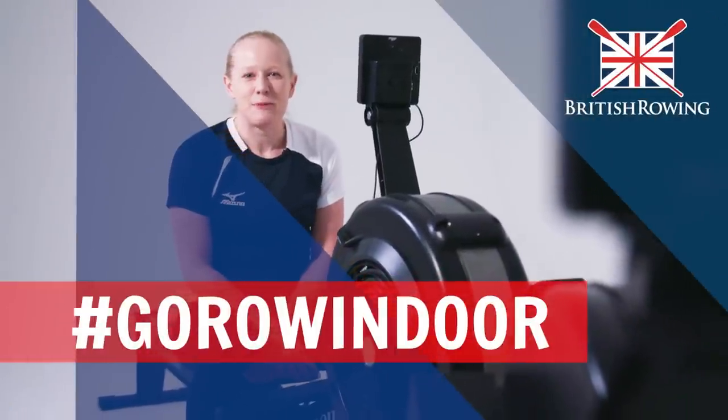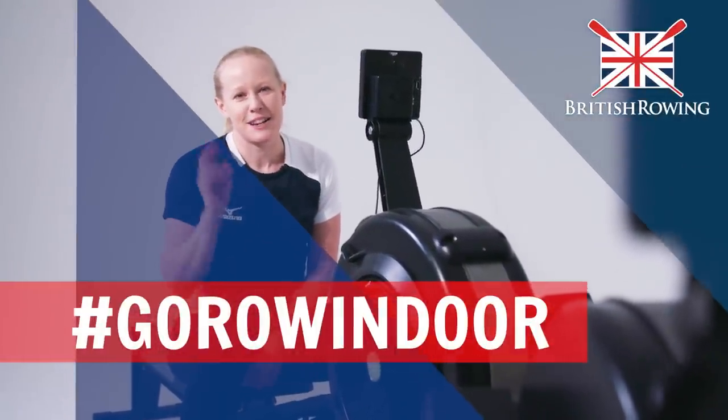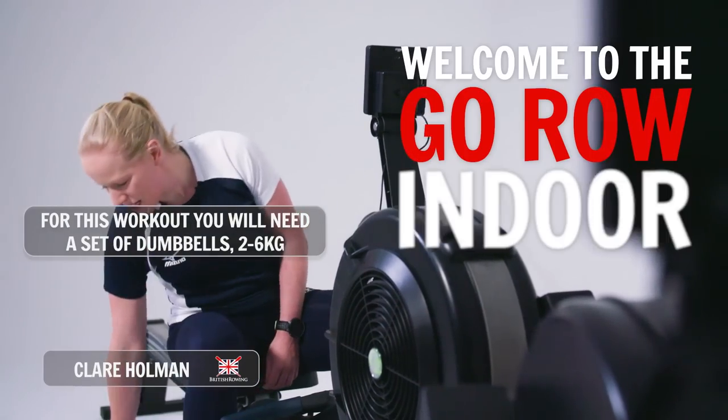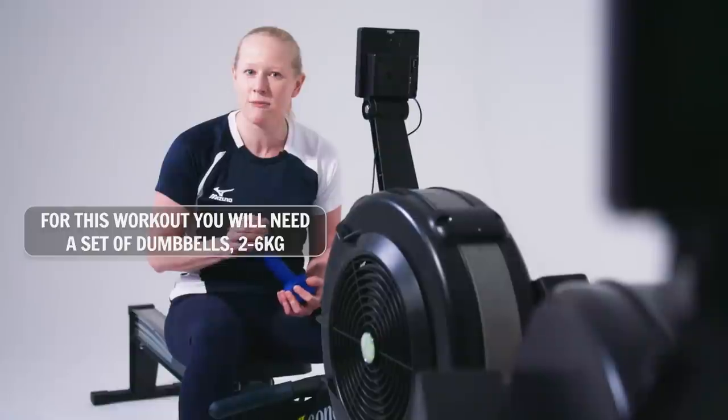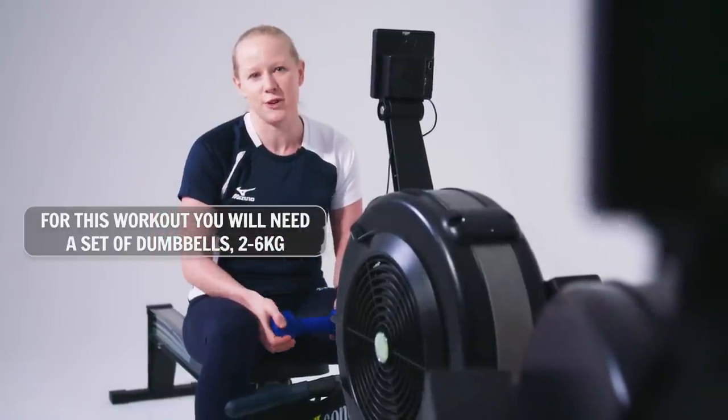Hi, I'm Claire and welcome to British Rowing's Go Row Indoor Workout Class Number Two. For this workout you will need a set of light dumbbells somewhere between two and six kilograms for some of the exercises we have later on.